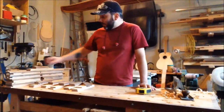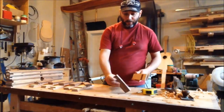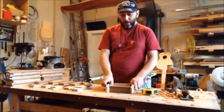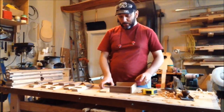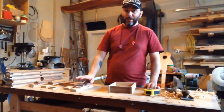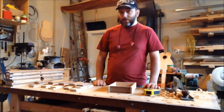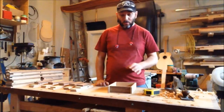I just finished milling all my parts for the drawers. I've got the front piece, the back piece, and the two slides. The way I'm going to assemble them is all by dovetails — I'm going to have dovetails on every piece. They're all separated per set already, so I'm going to make sure they all stay in that position so all the parts match the other components of that one drawer.